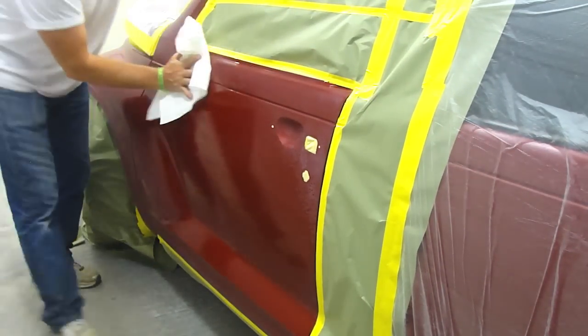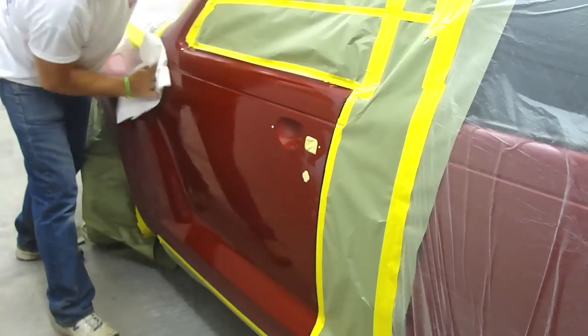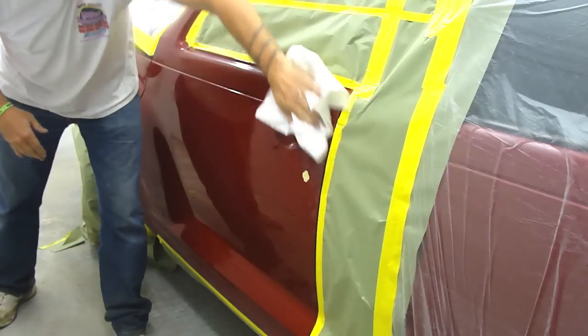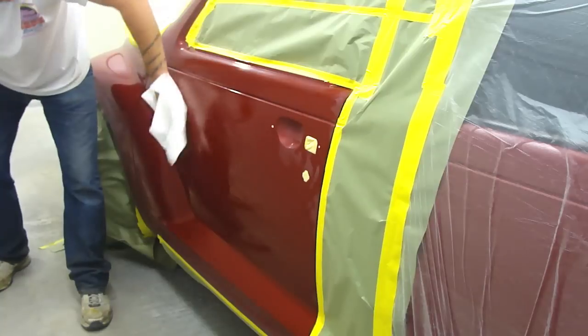Before I go ahead and lay out the flames on this side, what I'm doing right now is using a cleaner from R&M — it's 909, a water-based cleaner. I like to do that because it really lets my tape lay on the panel nicely. It takes all the residue off — if you've ever used it, you'll know what I'm talking about.